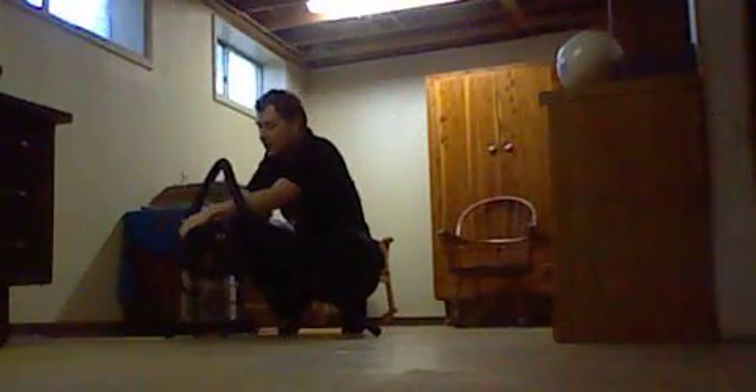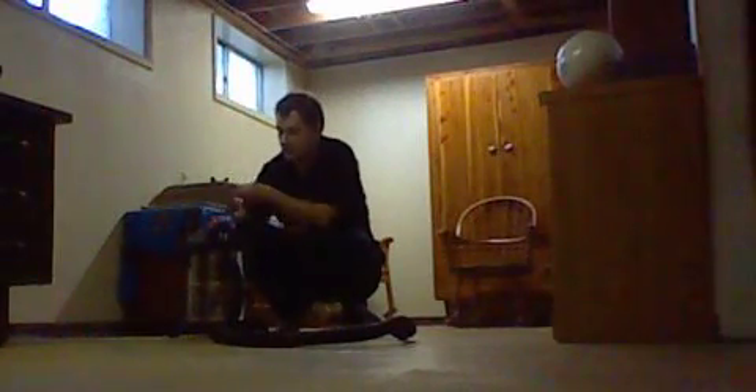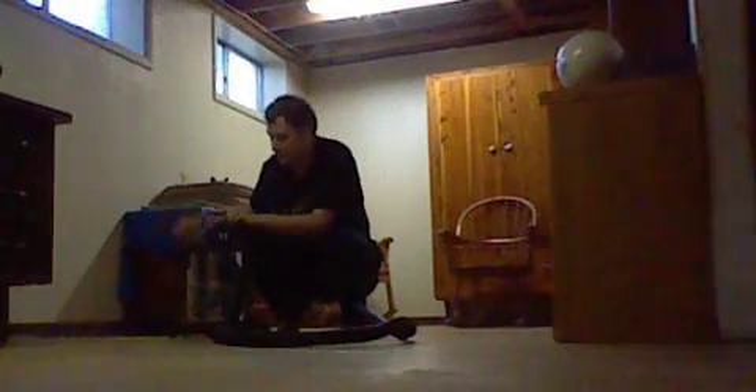Now this machine hasn't been used or washed because it doesn't have the right filter in it. As you can tell, it doesn't have the right filter, as you can see.